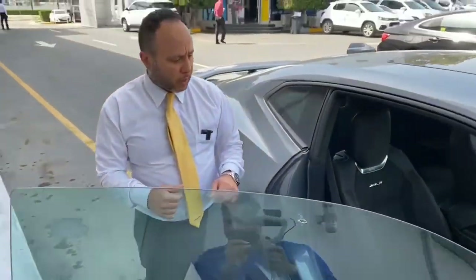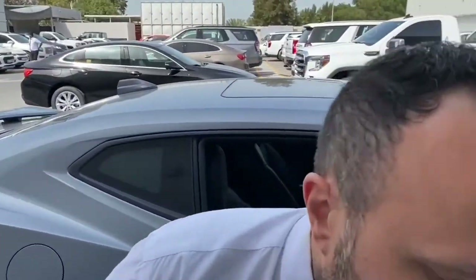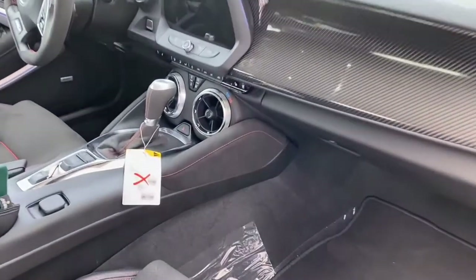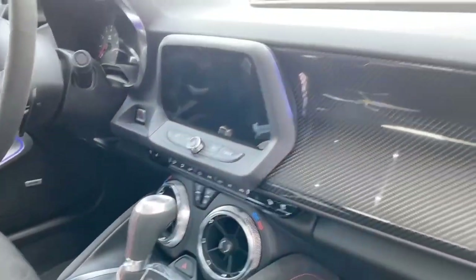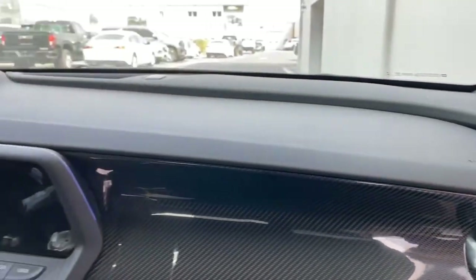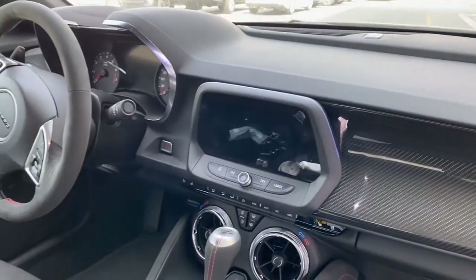Let's go to the passenger side now and see what the passenger sees. On the dashboard from the passenger's perspective, it's mostly carbon fiber trim. That's essentially what the passenger sees.